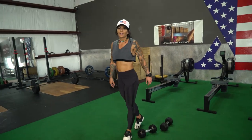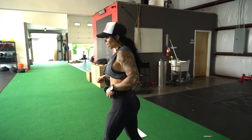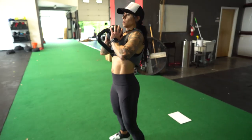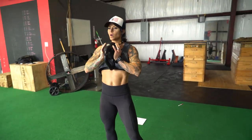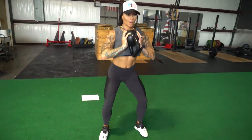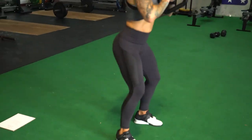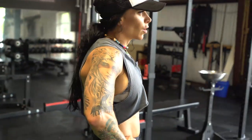Goblet squats — 15 goblet squats. I hold this dumbbell or kettlebell close and tight to my chest. Back to our wall balls.